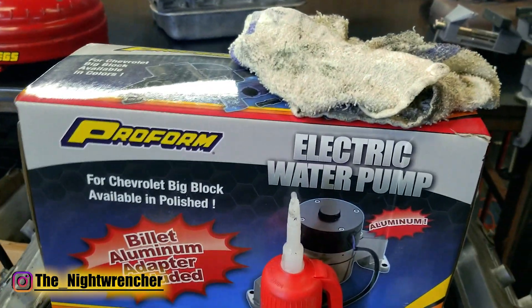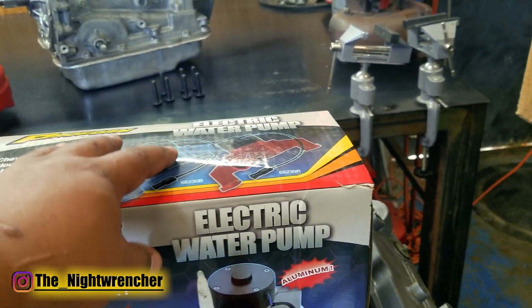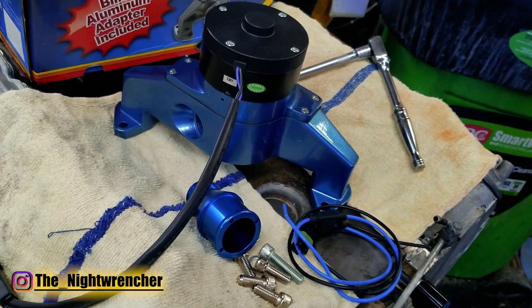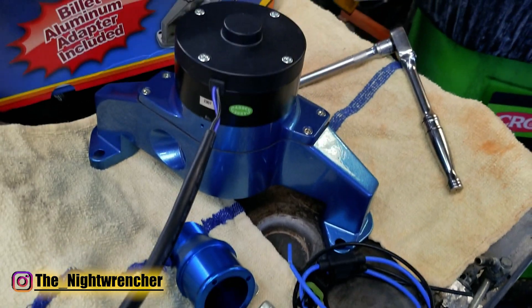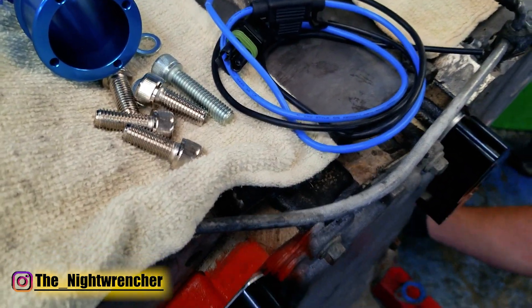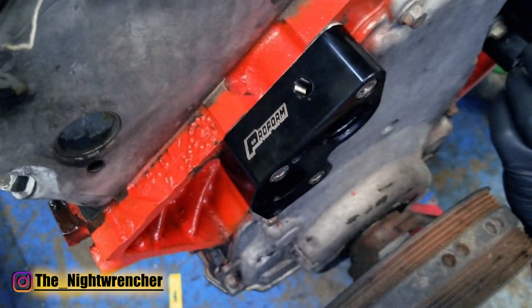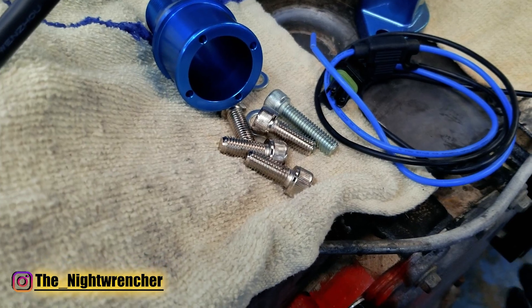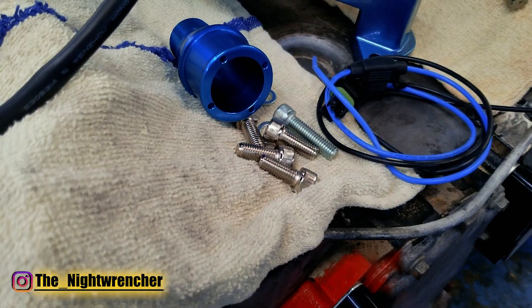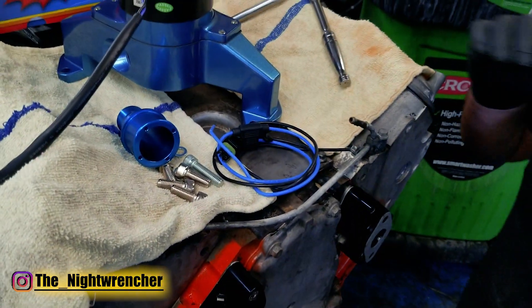We've got a Proform electric water pump — as I mentioned, for a big block Chevy. Let's go ahead and pull this out of the package and see what's inside. So I've got the water pump out of the box. We've got the nice blue electric water pump, the radiator fitting, a little wiring harness, and a set of bolts. Weirdly enough, the adapters also came with a set of bolts, so we can choose from a shorter bolt or a longer bolt. Lucky for us, they both use the same 5/16 hex. In the front, we have the paper gaskets that the water pump came with.